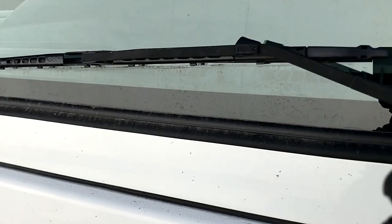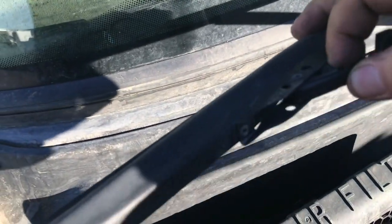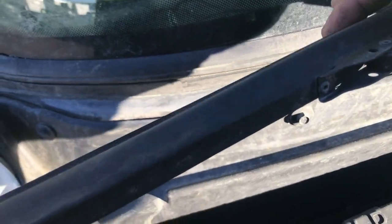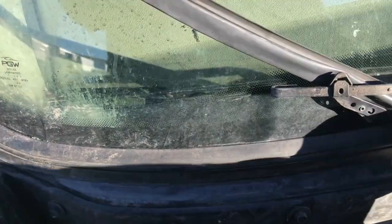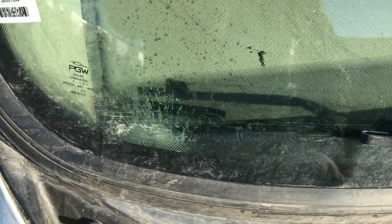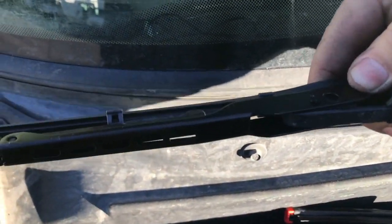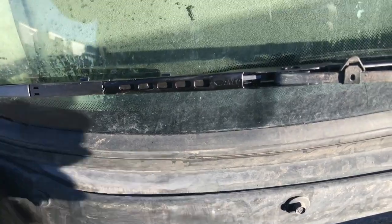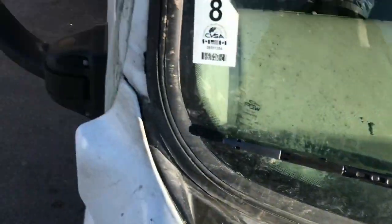Next I'll show you on a Cascadia Freightliner truck tractor sleeper. Pull it down, slide it down, off. Slide the new one in one-handed, slide it in — click. Done, that's it.